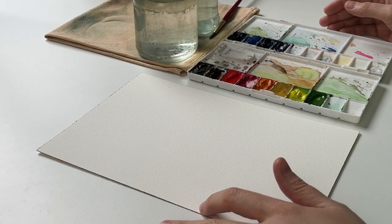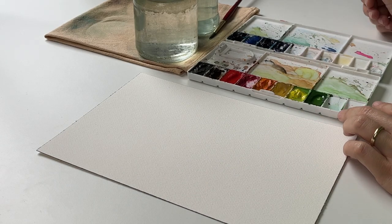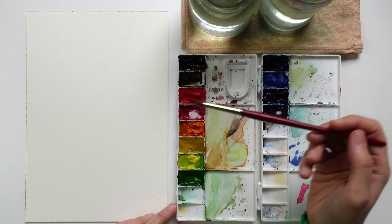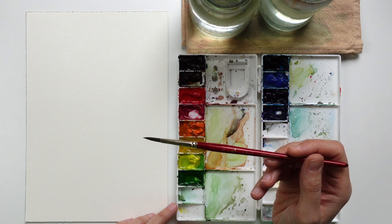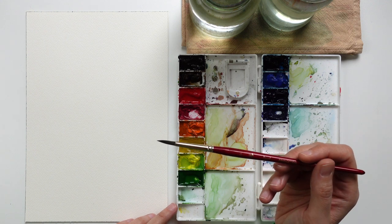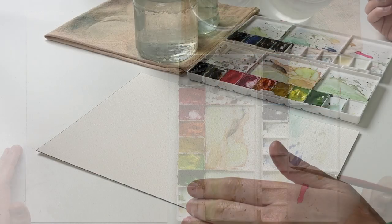I have my Arches paper, my Winsor and Newton watercolor colors, and two cups of water. I'm going to proceed with a Princeton Heritage round brush size 6, but you can use any brush you'd like for this video.